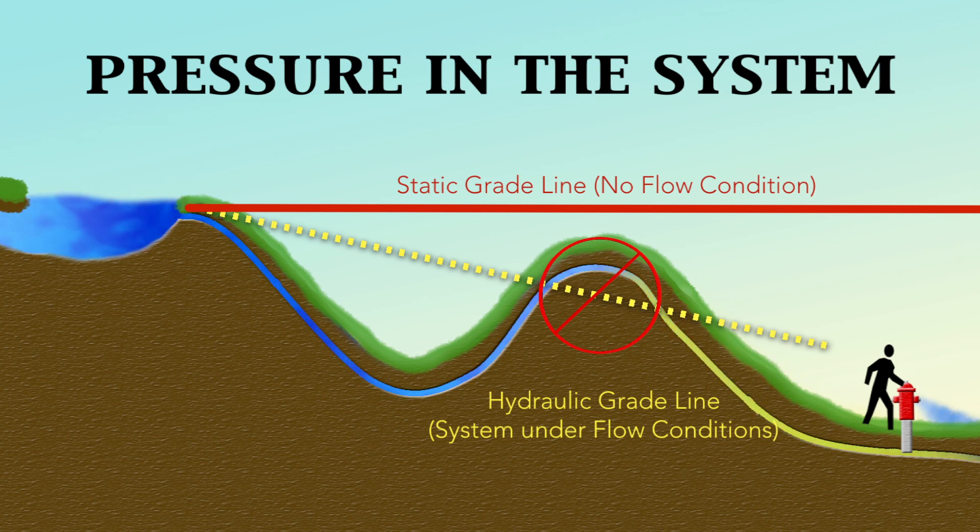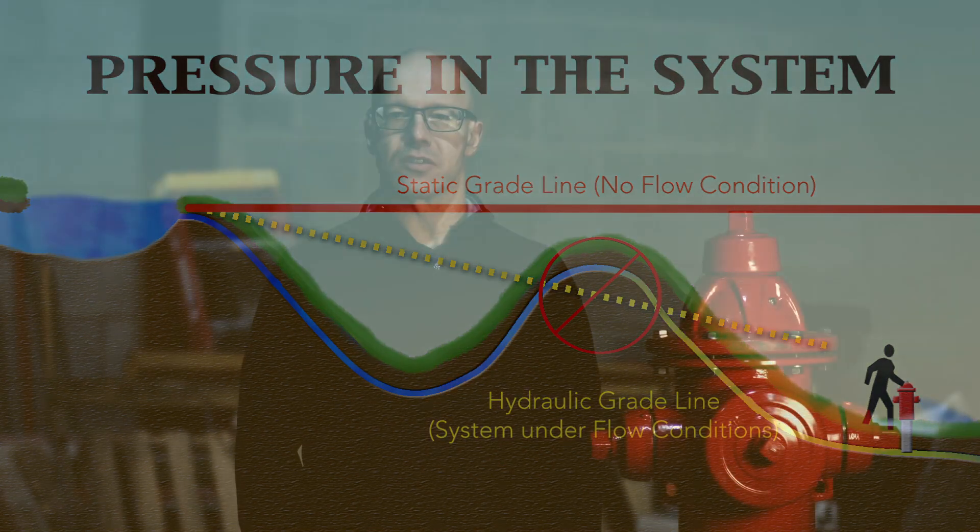If the distribution system has high points, it is very important to monitor the line pressure at those high points to make sure the hydraulic grade line, which represents pressure in the system, does not drop below a user service line. When a system is flushed, the velocity in the pipes increases, which will decrease the amount of pressure. Operators need to monitor pressure while flushing to make sure they do not create a vacuum in the system.